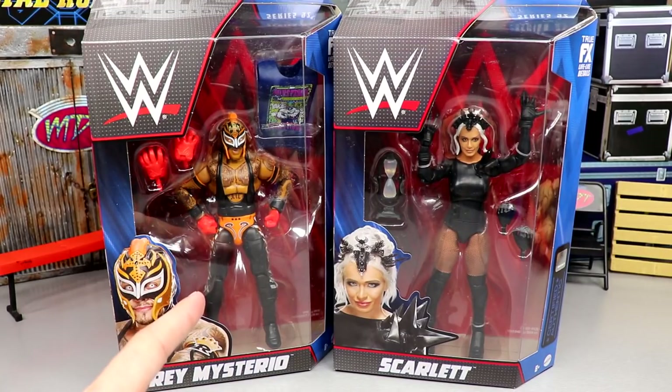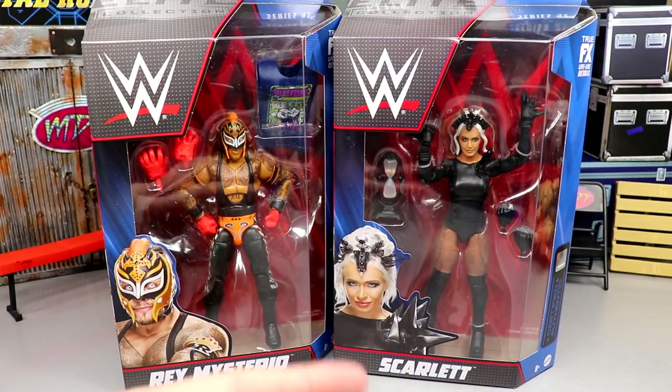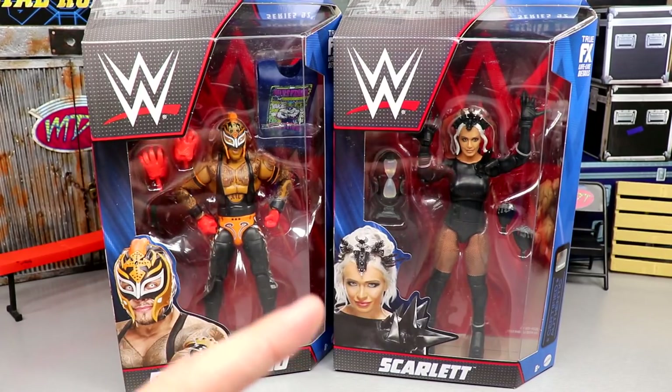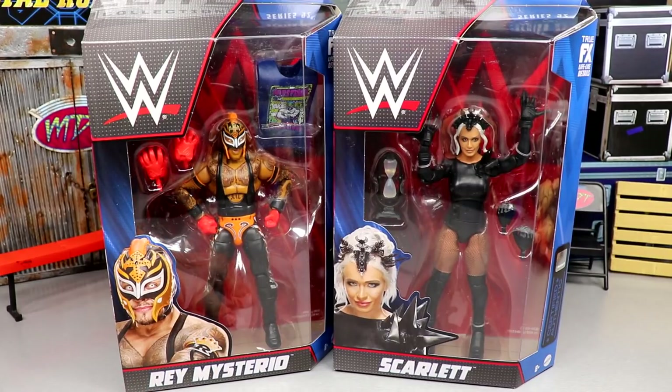I thought about doing Rick and Ray together and Scarlet and Charlotte together — Scarlet and Charlotte kind of rolls off the tongue. But I figured a lot of you probably wouldn't want to see that, so we're going to do Ray and Scarlet together. I'm interested to see how Scarlet's spikes and double jointing feel in hand, and how good Ray Mysterio's alternate gear is.